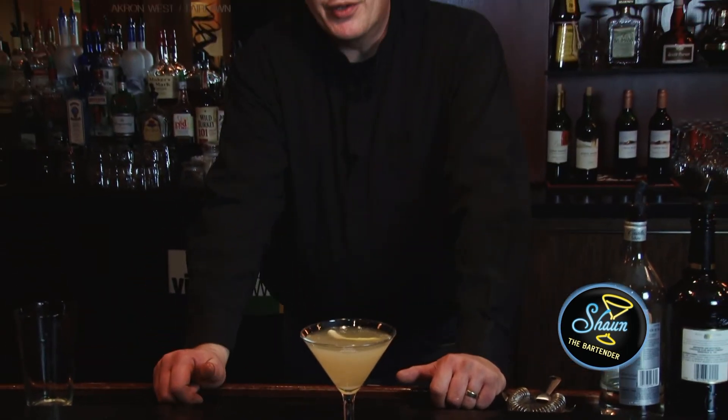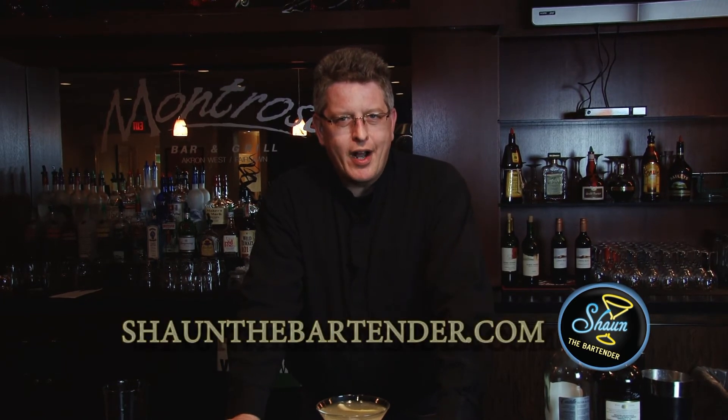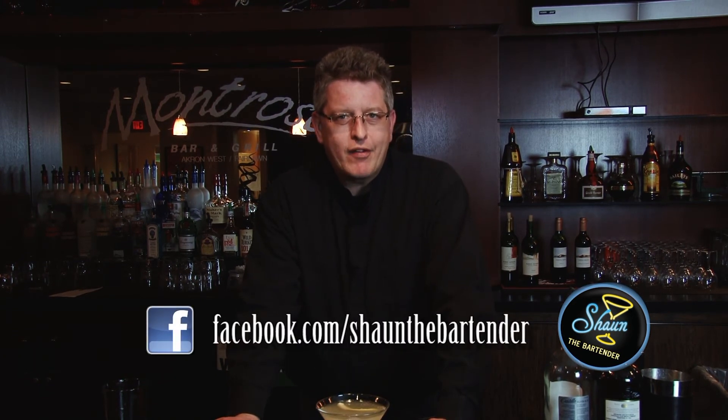A nice refreshing drink any time of the year. If you want to know more about drinks, check out my website at SeanTheBartender.com. I look forward to seeing you again. Until next time, cheers.